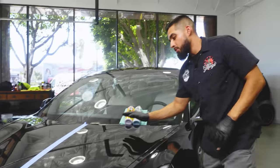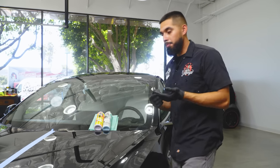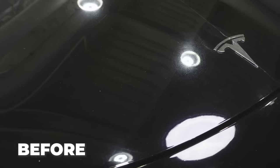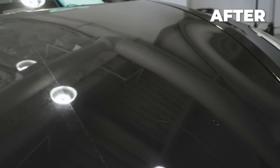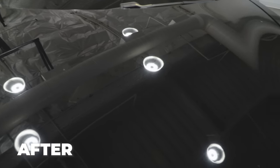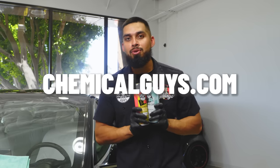We just finished removing all the excess P4 polish from the surface with a Microfiber towel. Now it's time to unveil the big before and after. We started with a super neglected black Tesla — on the side we just polished you see clarity, compared to the other side which almost looks like it has a hazy layer on it. If you want to pick up these products, tools, or accessories, you can find them in the links below or on chemicalguys.com or at your local Detail Garage.